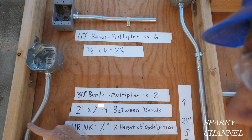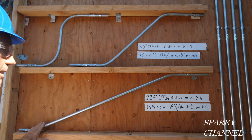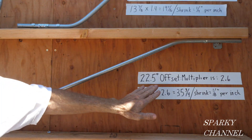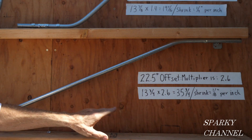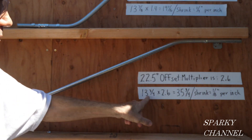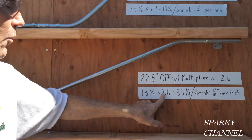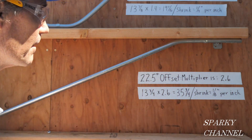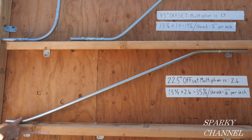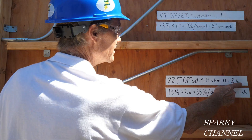Between this bend and this bend is 4 inches. And here's a 22½-degree offset bend. The multiplier for 22½ degrees is 2.6. This distance from here to here happens to be 13¾ inches, times the multiplier of 2.6, equals 35¾ inches between this bend and this bend. That's how you get your 22½-degree offset with the multiplier of 2.6.